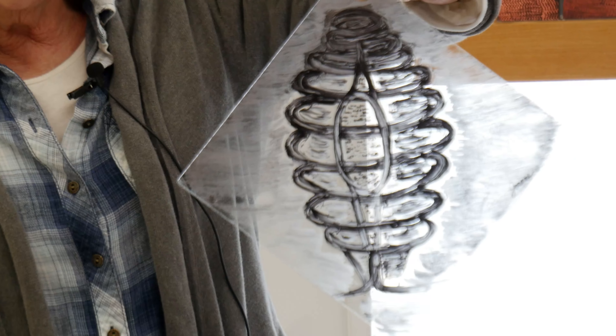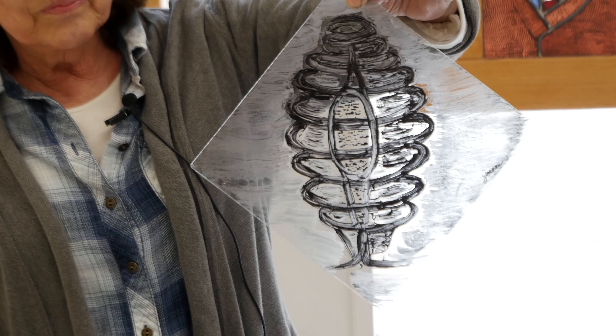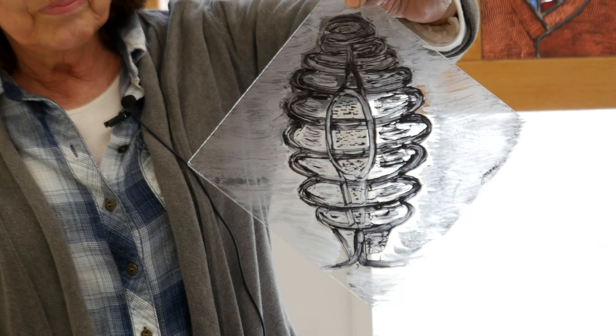Everybody was handed a tool and told to work with it, and I got a rubber hose. This is what I did with a rubber hose.